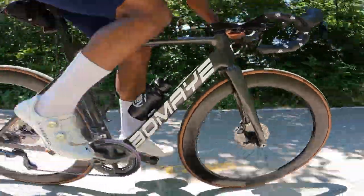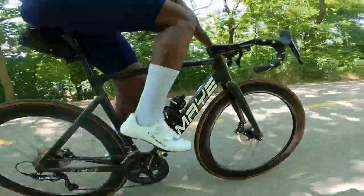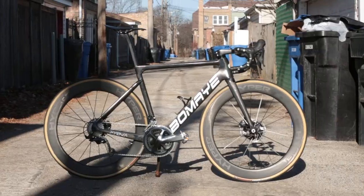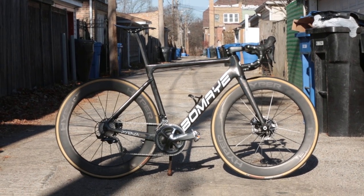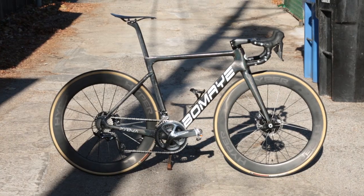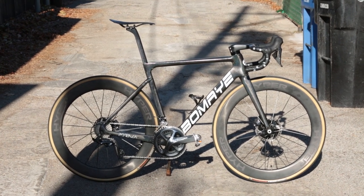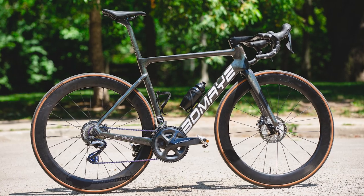The second thing I don't care for is that the website — like a lot of Chinese brands — claims the frame can accommodate up to 32C tires. I've tried it myself and I don't think that's the case. There is absolutely no way you can fit 32C tires on this frame set. I would say the maximum is probably 30C tires.